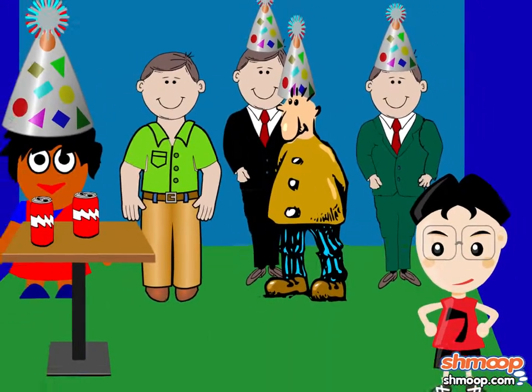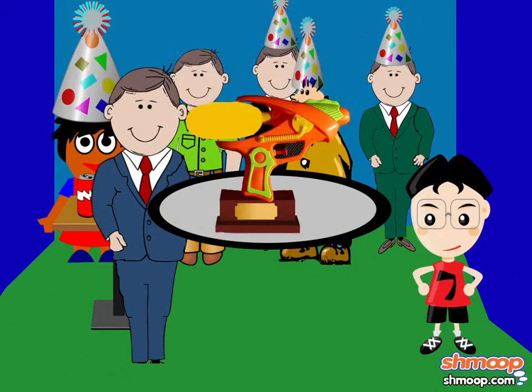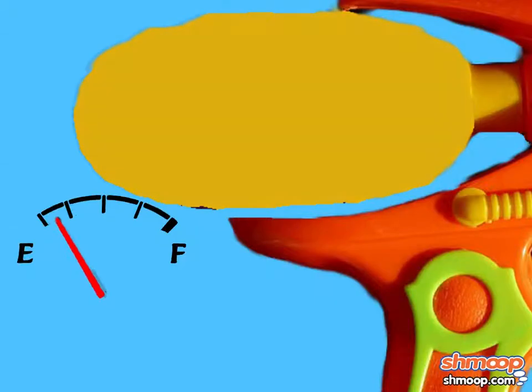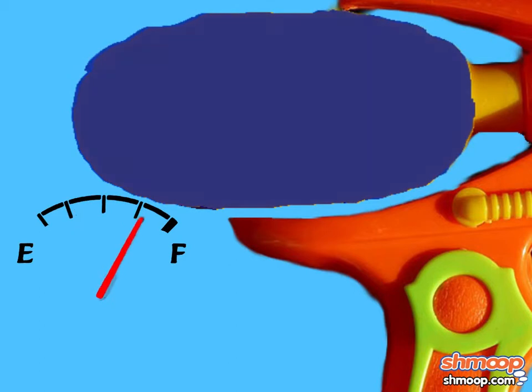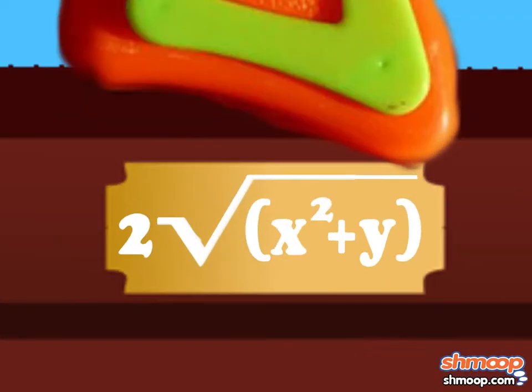Now it's time for the end-of-season staff party. Your boss brings out a top-secret water gun that will be unveiled next year. Whichever staff member can guess how much water it holds wins the coveted Golden Squirt Gun trophy. They've given everyone the top-secret formula: two square root of X to the power of two, plus Y.